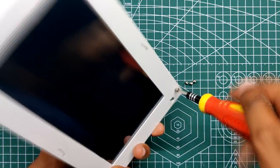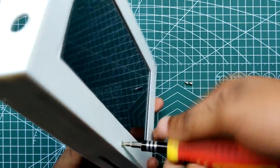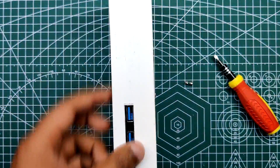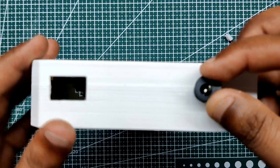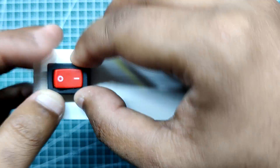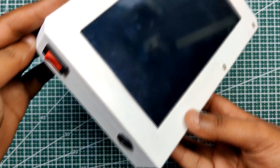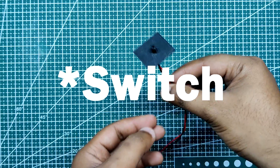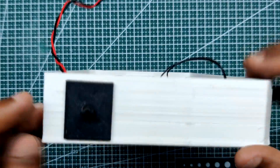Next we add M2 screws to secure the LattePanda in its place. We then add a DC barrel jack for charging and a rocker switch to the base body. We add the switch holder assembly to the base body and secure it in place using hot glue.